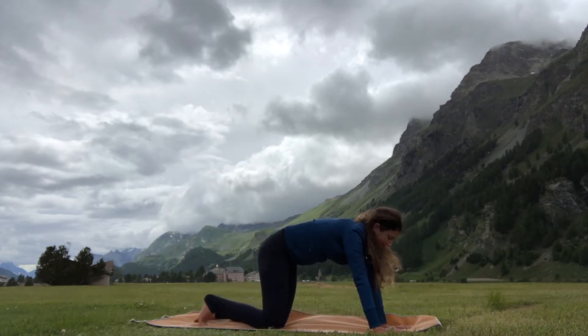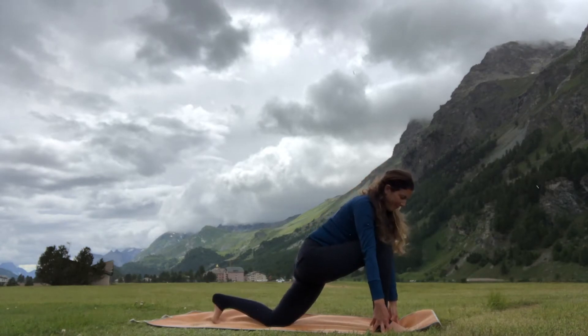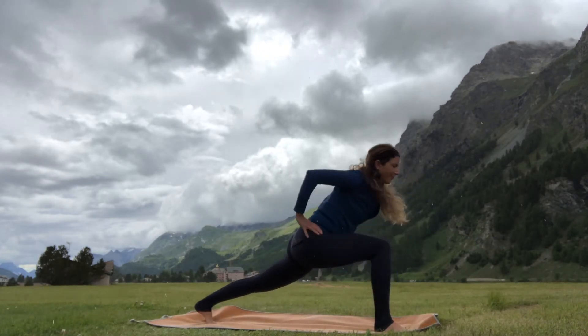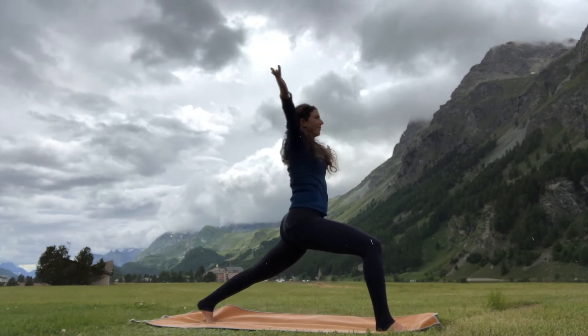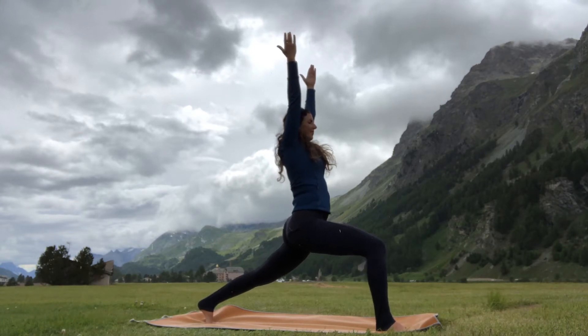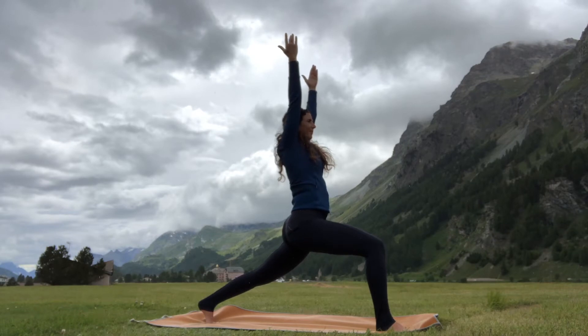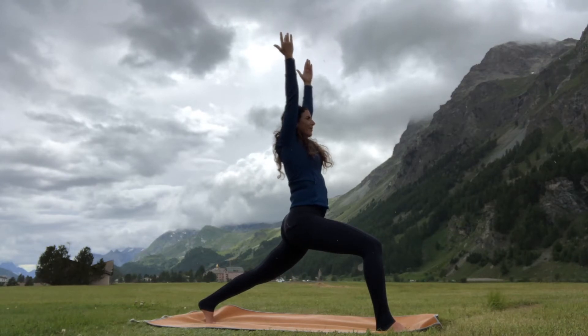On your next exhalation, lower your knees down, step your right foot forward in between your hands, curl the back toes under, and extend the heel. Bring your hands to your hips and rise up, then stretch the arms up. Your first option is to stay here; your second option is to bend a little bit deeper into the front knee. Pull your low abs up and in, and soften your ribs in towards your back body.